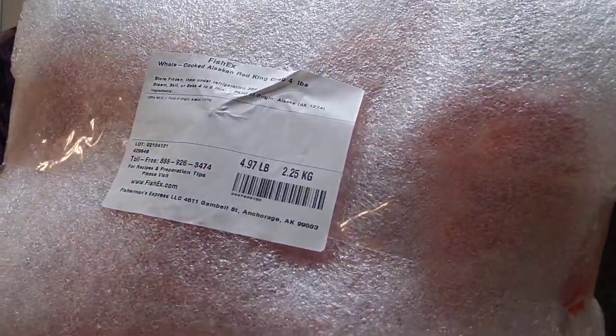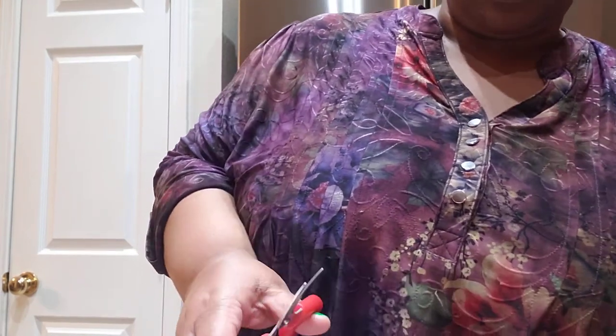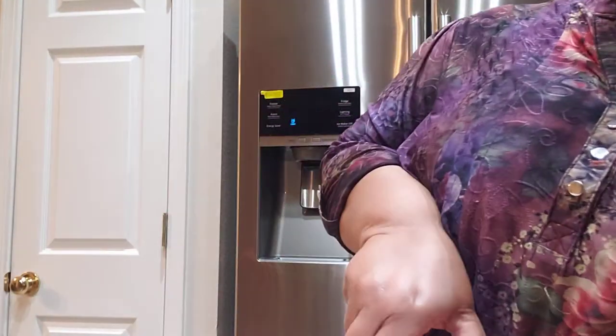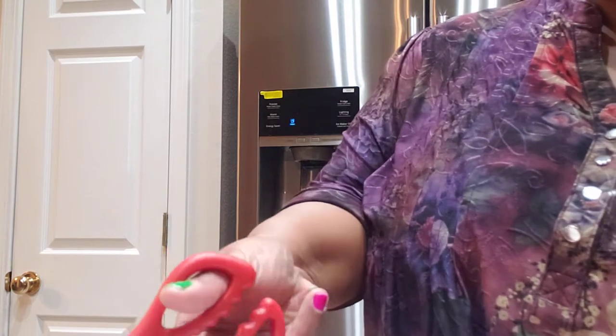I'm gonna open it up. This is a four-pound — 4.97, three pounds from being five pounds. I got this from Fisherman Express, they have great customer service. You can get this overnighted to you or you can set up a date and a time. This one came cooked — I'm quite sure I've seen someone do them live, but I'm not ready for that.